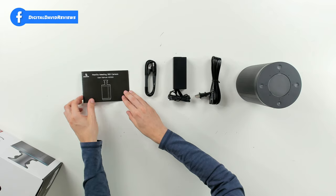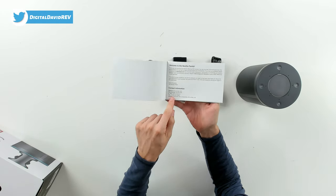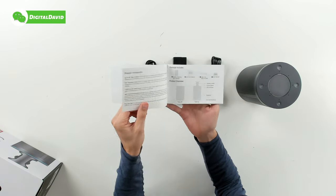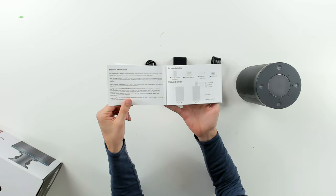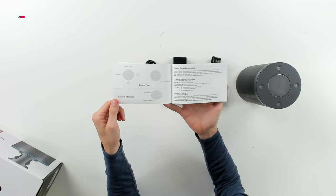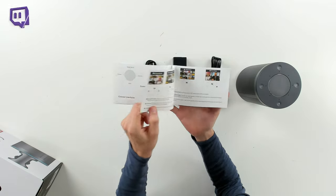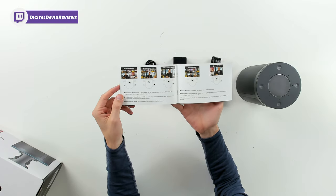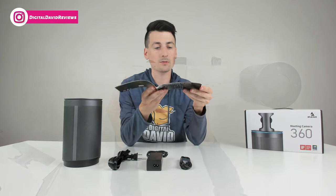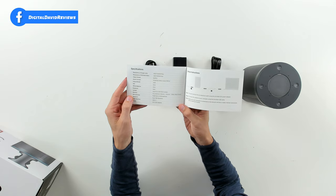Here are all the package contents. First up, we have your user guide and manual, complete with customer service and contact information right on the front of the guide. This also comes with a one-year manufacturer's warranty. We can learn more about the product and the included contents, the controls and connection interfaces, how to switch modes, and the different LED indicator instructions and lights. We can also see the five different mode options and the tech specs. The output resolution of the stitched video is 1920 by 1080p at 25 FPS.